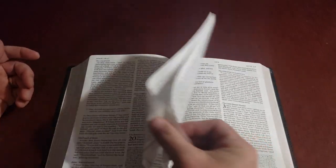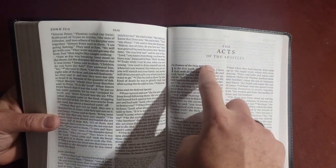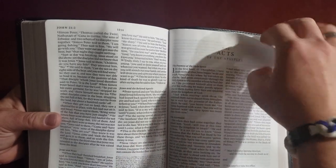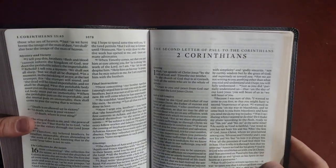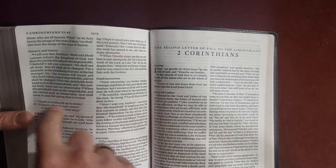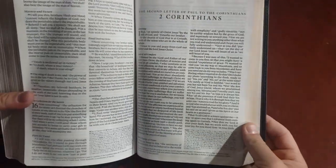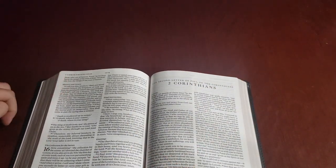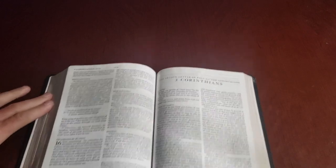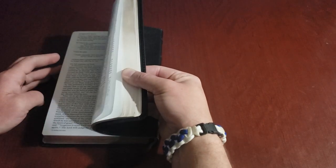Another thing I noticed that I really like: each book starts on its own page. That might sound like a small deal, and it is a small deal, but I really appreciate that — sometimes you get Bibles where a book starts mid-page and I just don't like that. Also, Crossway does their cross-references and footnotes on the bottom right. Now let's get to the back where some extras are.